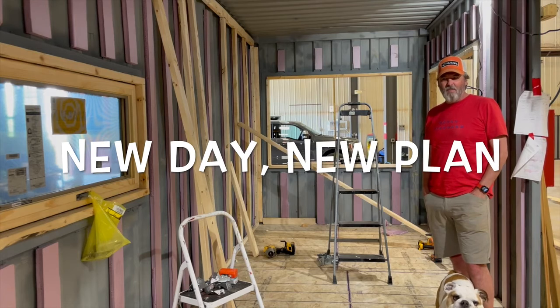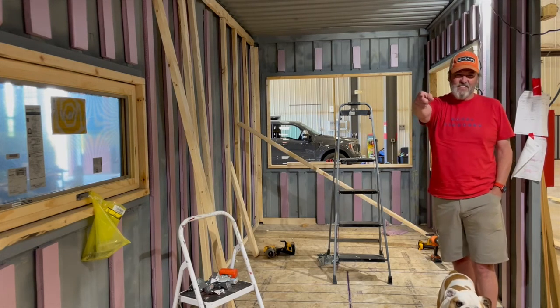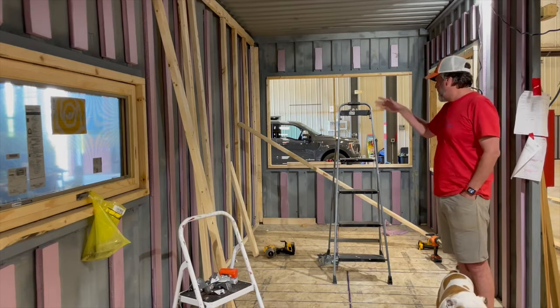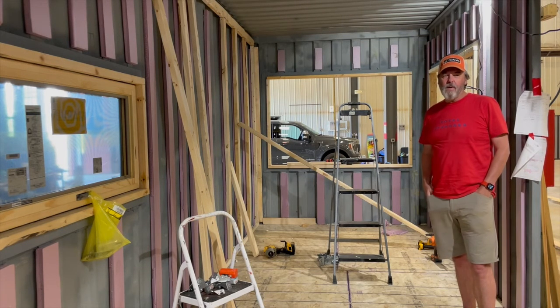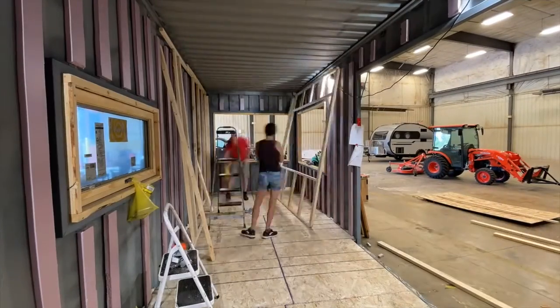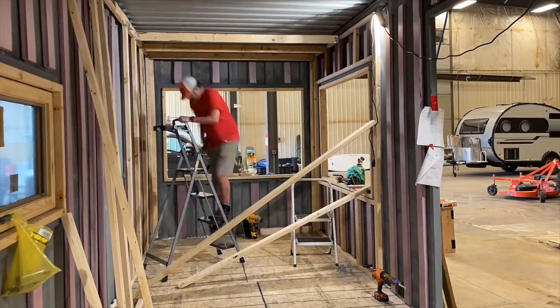So we kind of changed our plan. The concept is still the same — instead of going down this wall, we're going to do this wall and this wall. We're doing that because we're not sure we'll hold the distance the other way.